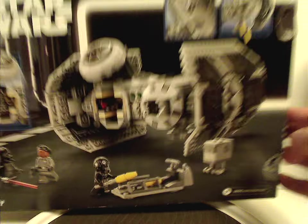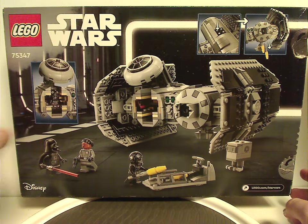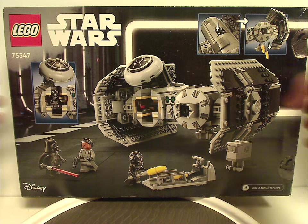And on the back of the box, we have the two logos again, and the TIE Bomber resting in the hangar of probably either the Death Star or Imperial Star Destroyer, along with full features and LEGO.com.